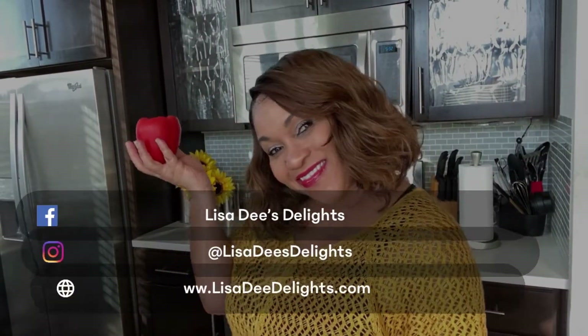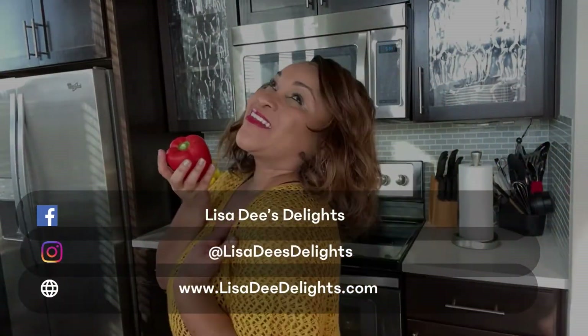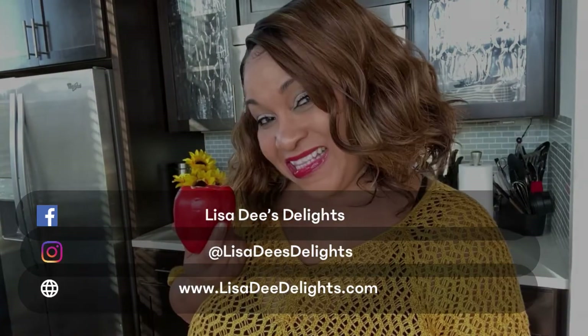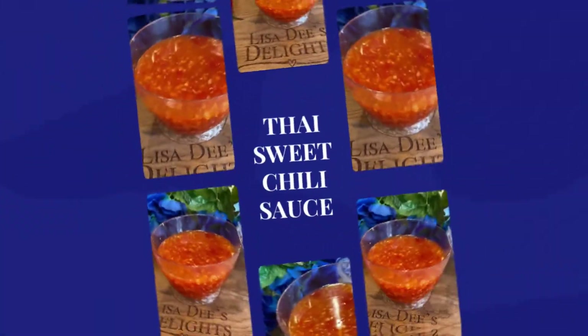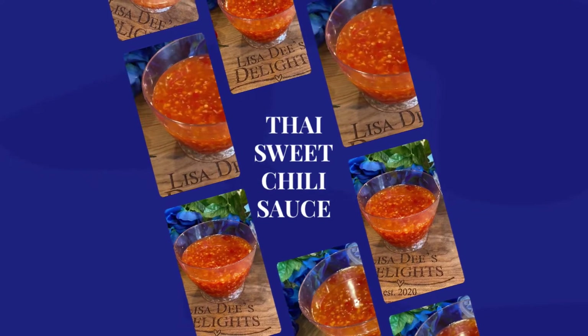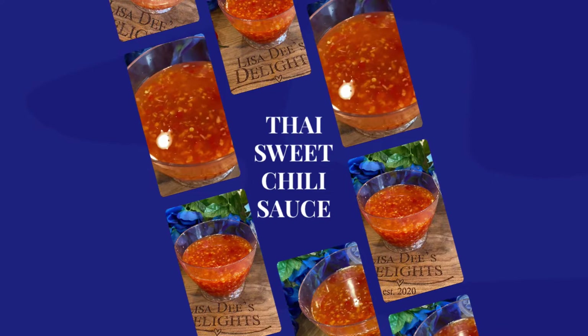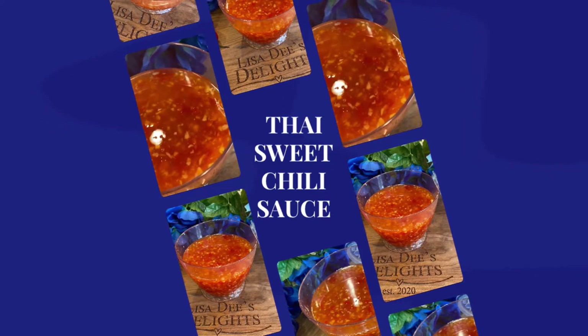Would you like to learn how to make the most delicious homemade Thai sweet chili sauce? Well, in this episode of the Lisa D. Delight Show, I'm going to show you how to make the most amazing Thai sweet chili sauce.